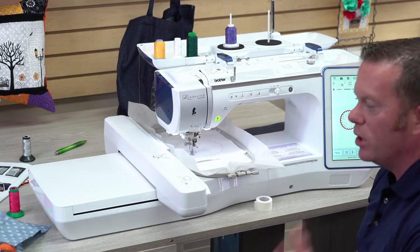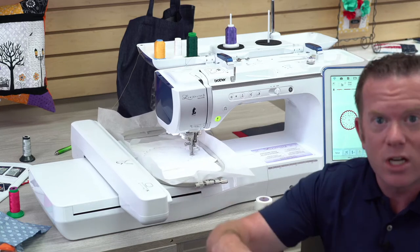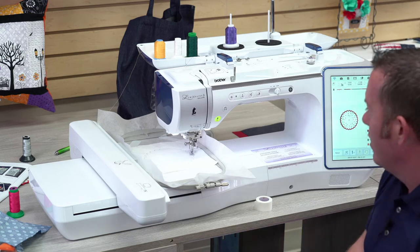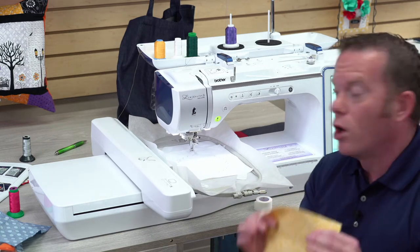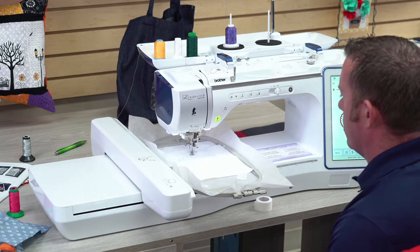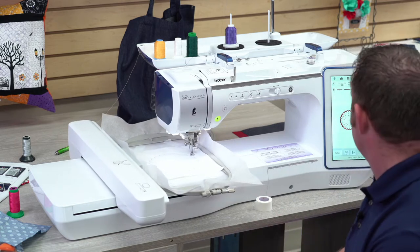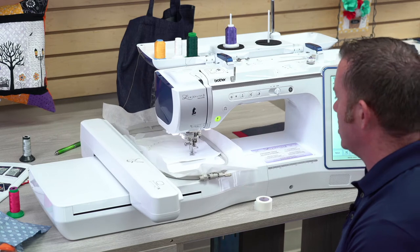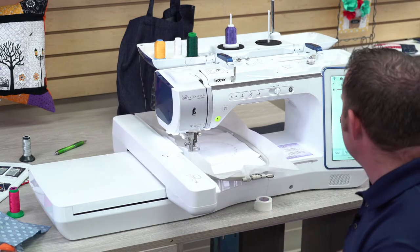We do sell this tape in the store, so if you see anything in this video and want more information you can leave a comment below or call the store — the number is 503-775-7283. The machine just cut the stitches for us, and now it's going to do a placement line for our top fabric. It's going to show us where the fabric needs to go to make sure it's fully covered.